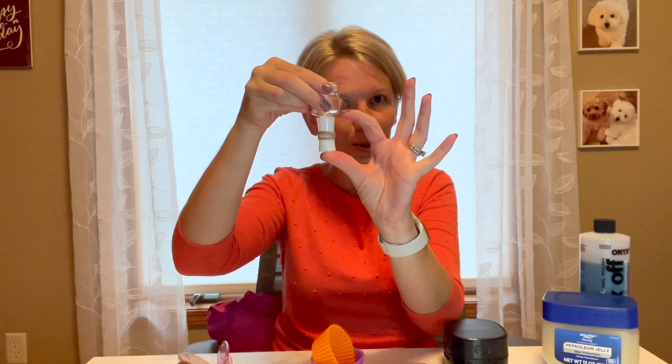Put it in warm water up to about this level and allow the warm water to work on those stuck liquids and essentially melt them, so you can open the bottle a lot more easily. Now let's move into the application process.